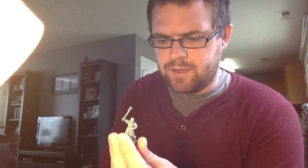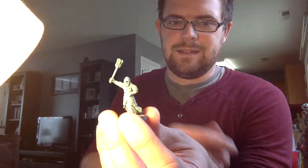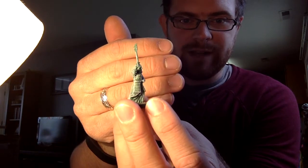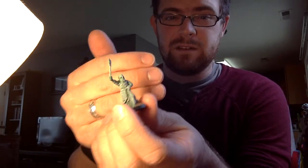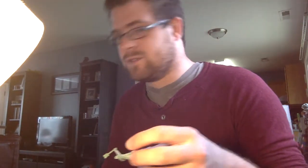They're actually a really nice plastic kit — to the point where if I ever needed zombie warriors or even as specters, I would go back and paint them with full colors rather than just dry brushing. It sounds like my son is waking up, so I'm gonna call it a day and I'll see you guys next time.